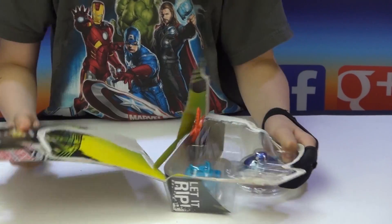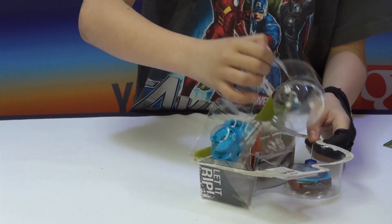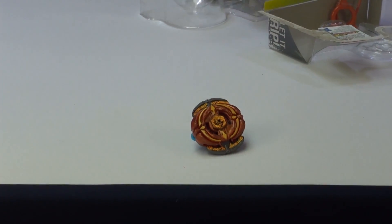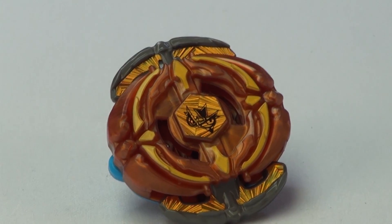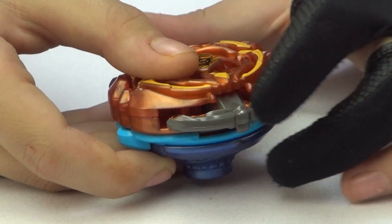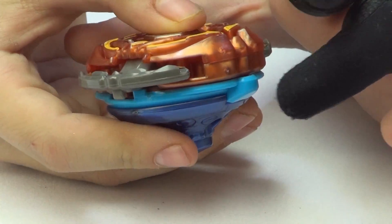There we go. Here's the Beyblade Sagittario Arc Attack with the code, as you can see right here. So I'm going to demonstrate how this works. Basically, first let's put those two blades in here in attack mode, but then when the Beyblade hits it — stamina or attack mode.